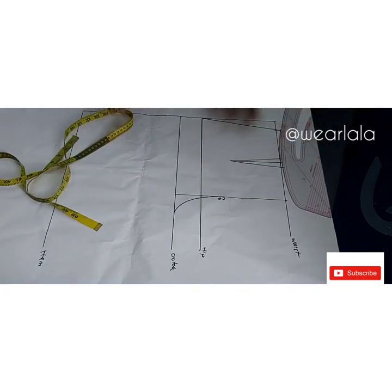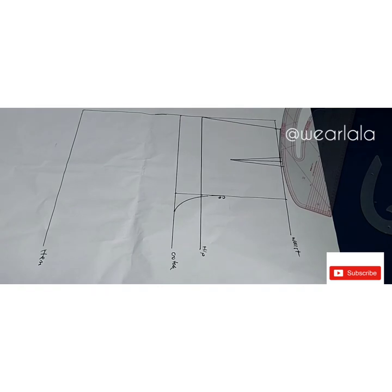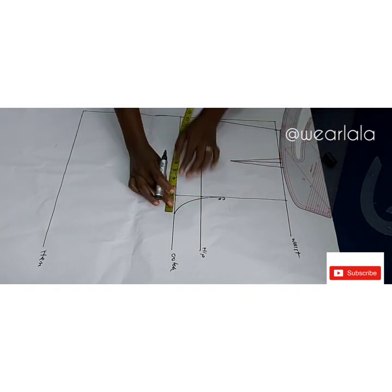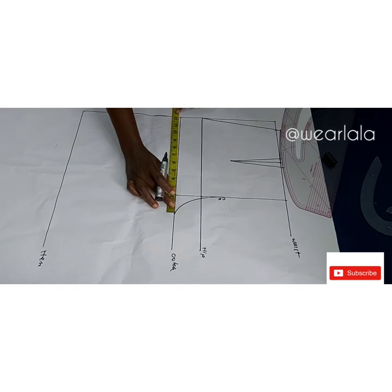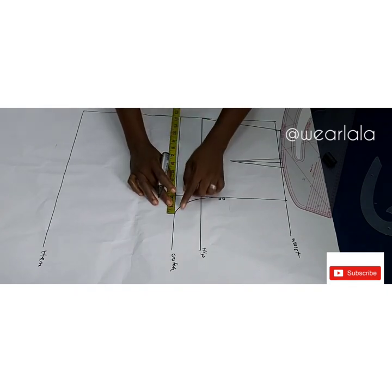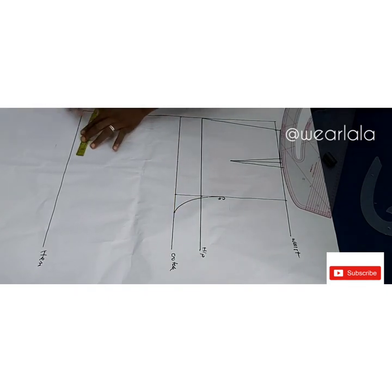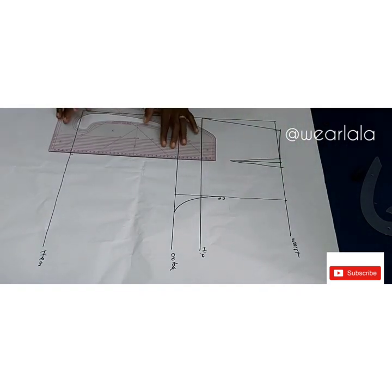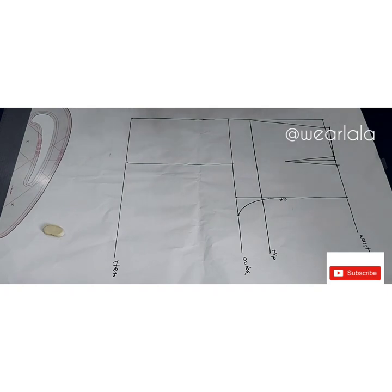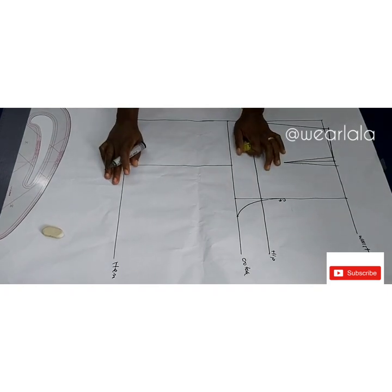The front pattern is getting ready. Next I need to determine the crease line — the crease line creates balance on your trouser. To get that, I'll measure from my front crotch extension to the other end, which is 12, so the midpoint is six. I'll mark six inches on the hemline and then draw my crease line.